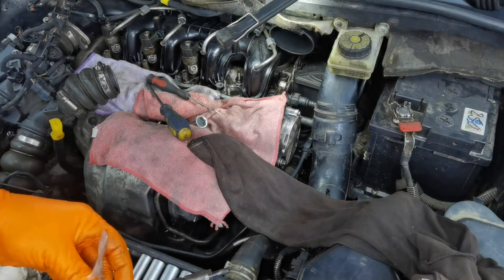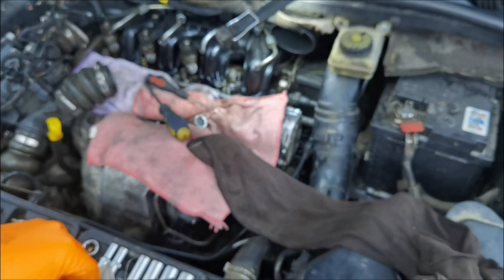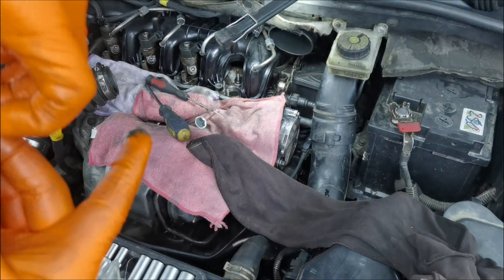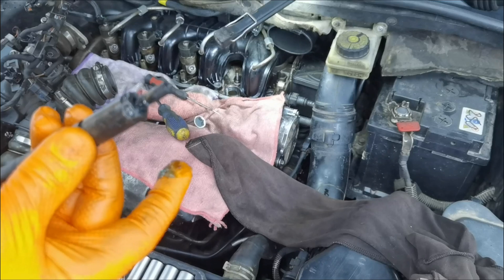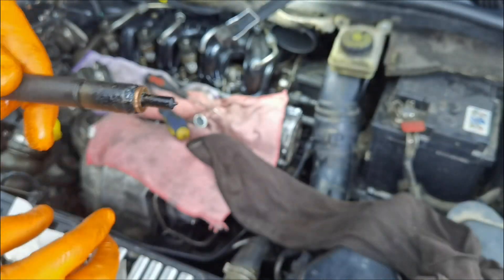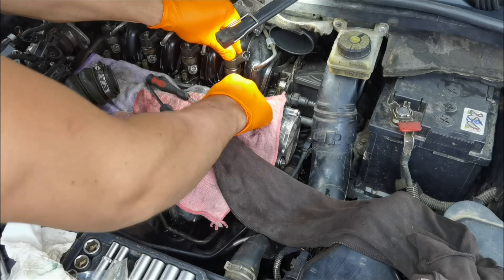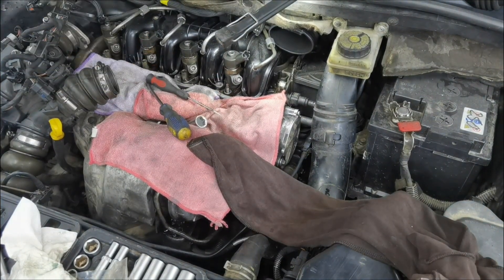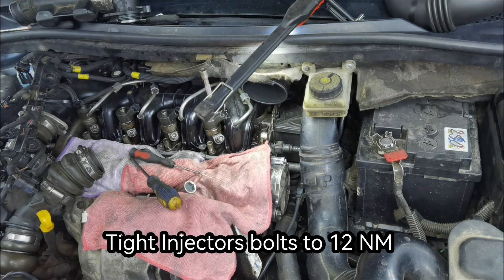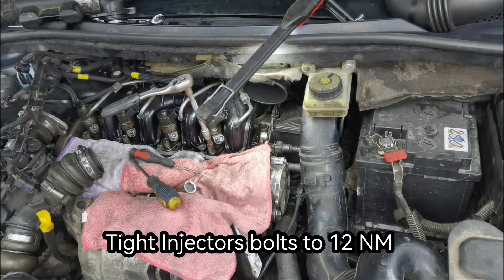After that, remove the piece of paper from the engine and go ahead and install the copper washer onto the injector. As you can see, when I'm putting the washer over the injector it falls down. So what I recommend is to put a little bit of Vaseline on the top of the injector — the Vaseline will hold the washer in place until you put it into the engine. Then take a piece of paper and remove the excess Vaseline from the top of the injector. After that you can put the injector back into the engine. If you have a torque wrench, tighten the two bolts to 12 Nm each.